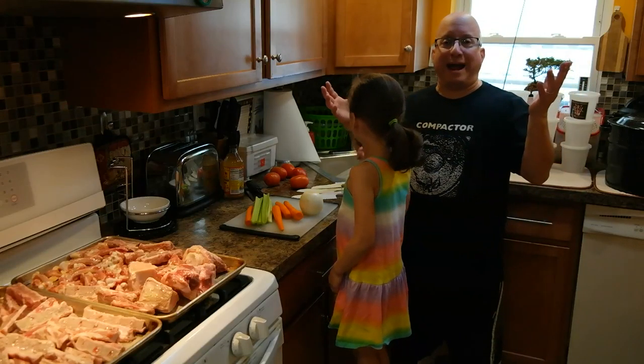I might turn them in between that. And then after that, I'm going to put them in the stock pot and cook. So I'll be back in a little while cutting the vegetables.